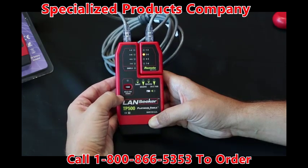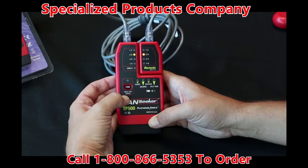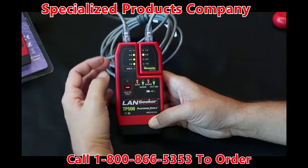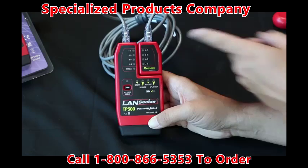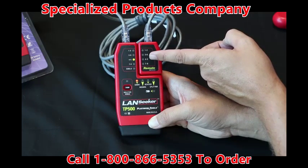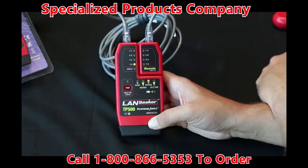Now if we select the debug mode here on the top where it says tone, and hold it for debug mode, this will tell us exactly where the problem is and which pairs. So let's hold it down. Now we'll slowly go through each one of the pairings and tell us the fault. So now we see four and five — there's a short — and seven and eight, there's a reverse. Easy as that.